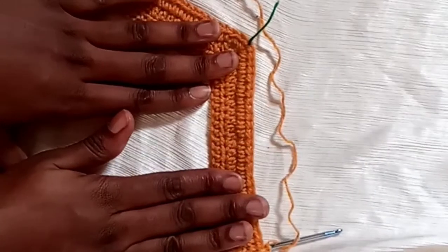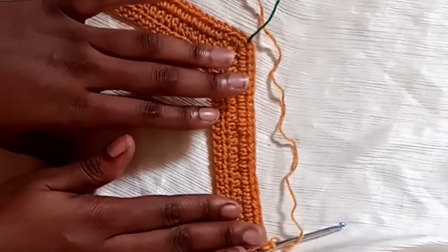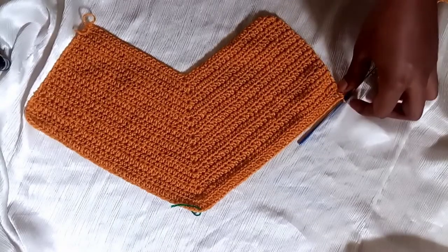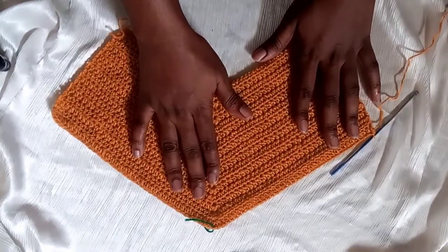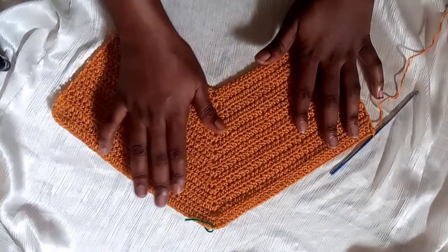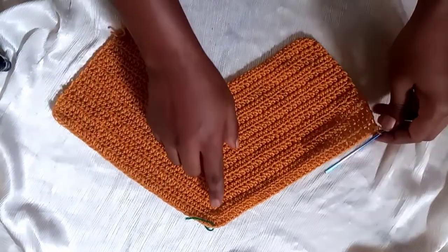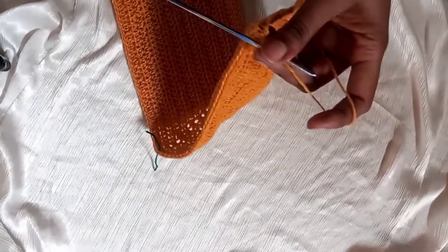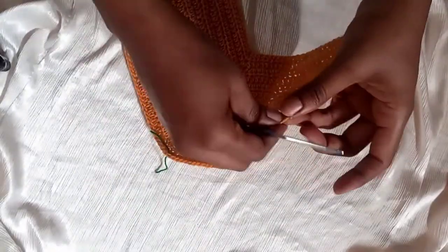Continue this pattern until you reach your 16th row. We've come to the end of row 16. Chain one, cut the yarn, and secure it.